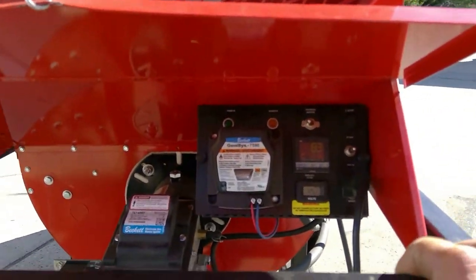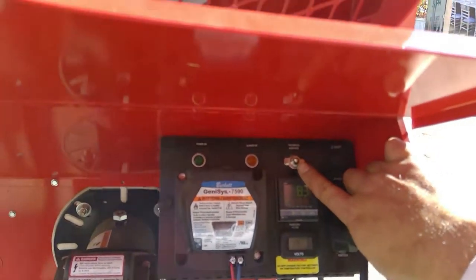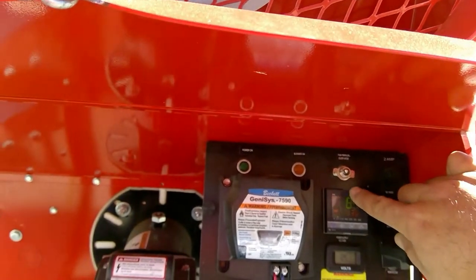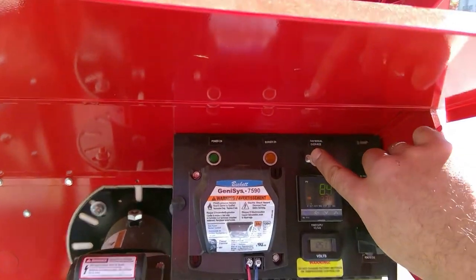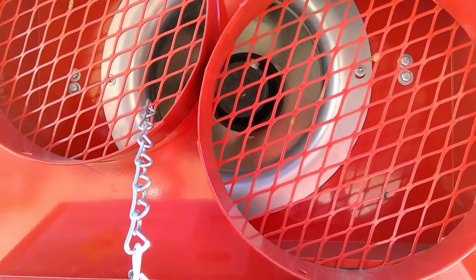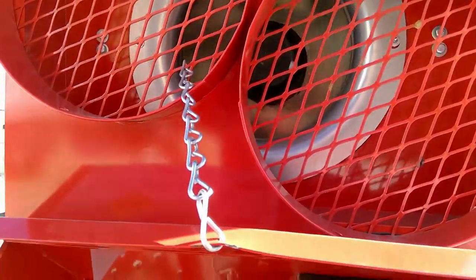Not too much to do with the unit here. This top toggle switch is the fan manual override. This is if you don't need heat but want a little bit of air movement or coolness through the room. This switch can be turned to the on position and the fans will turn on — but fans only. Switch it back to the left to the off position, no fans.